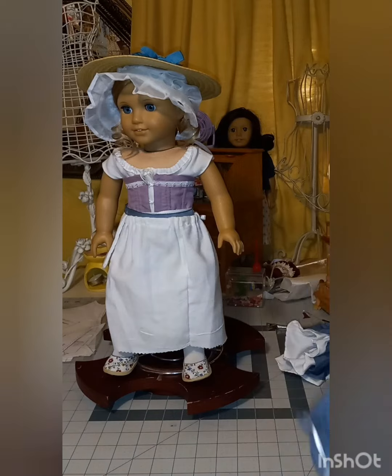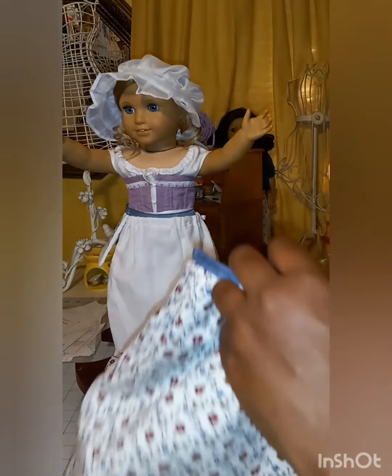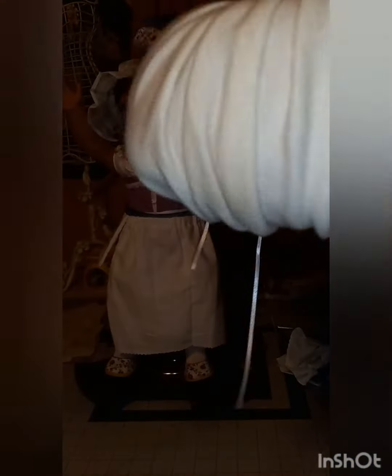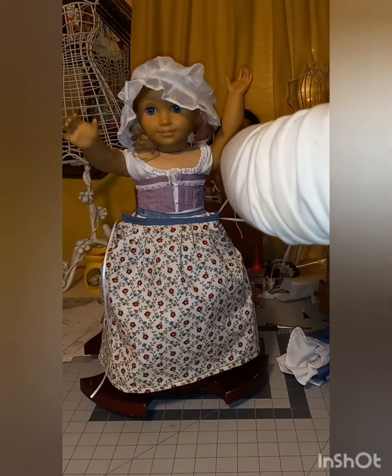She already has her cap on and her hat right here — Felicity will have matching hats. I'm going to take the hat off for a moment so I can put her underskirt on. Okay, tie the underskirt.